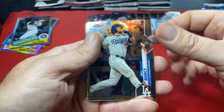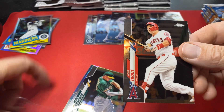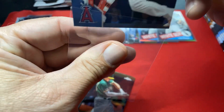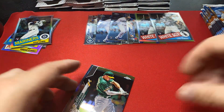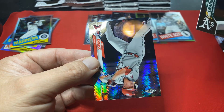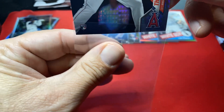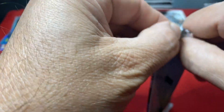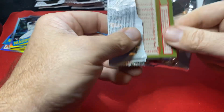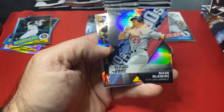I wish they would put a decoy there. There's a Trout — I'm sleeving the Trout, same thing with the Soto. Again I'm trying to get through this fairly quick. If you don't want to hang in for the whole thing, go back through — I will do a pretty decent recap. Here's a Juan Soto — I'll do a pretty decent recap at the end covering the major rookies.